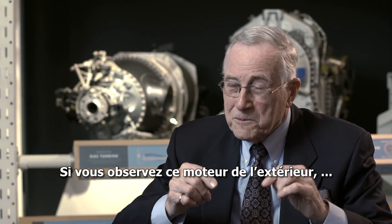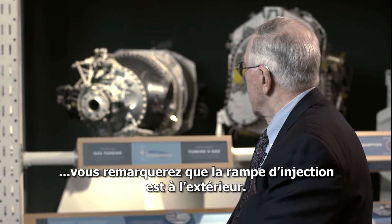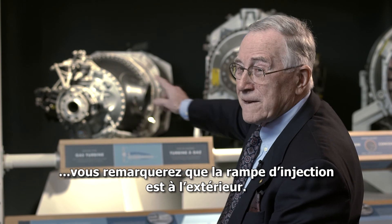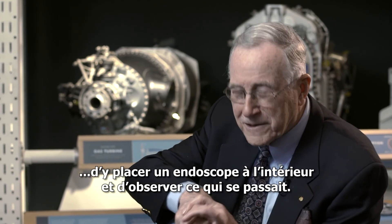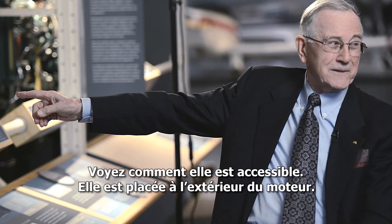In order to inspect it from outside, if you look at this engine over here, you'll notice that the fuel manifold is on the outside of the engine. So if you wanted to look inside, you just uncoupled that, put a boroscope in there and looked around to see what was happening. Look at how accessible it is — it just sits right outside the engine.